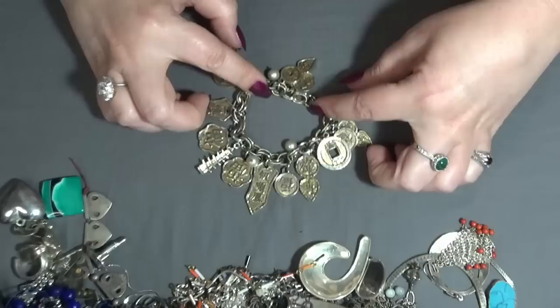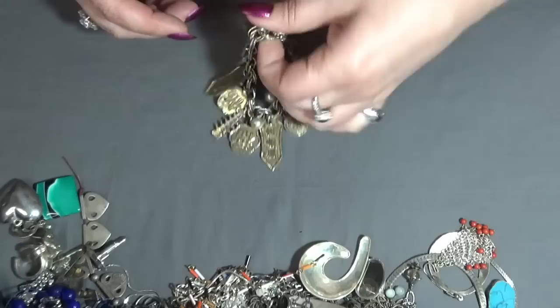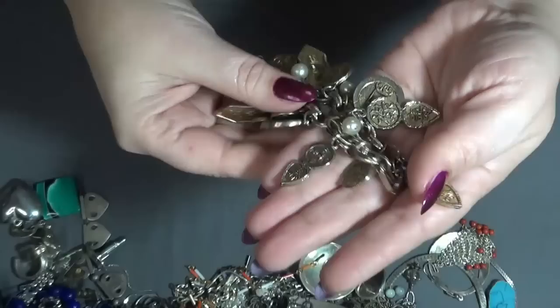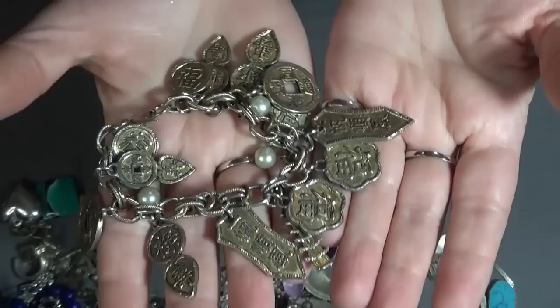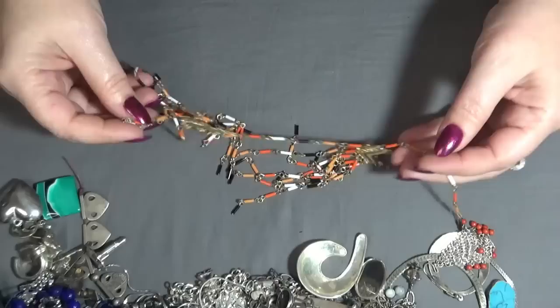And I have a charm bracelet here — Asian, I think, or Japanese — I'm not sure. It's pretty worn; somebody really loved this one. I wish I knew what these charms are and what they mean, so if you guys know please leave it in the comments — I would appreciate that, because I'm learning and I would like to know.